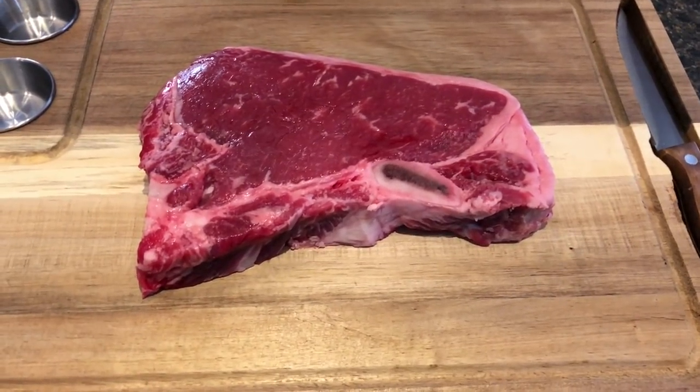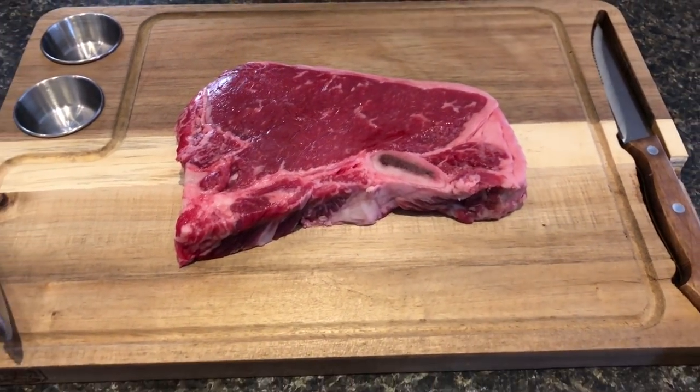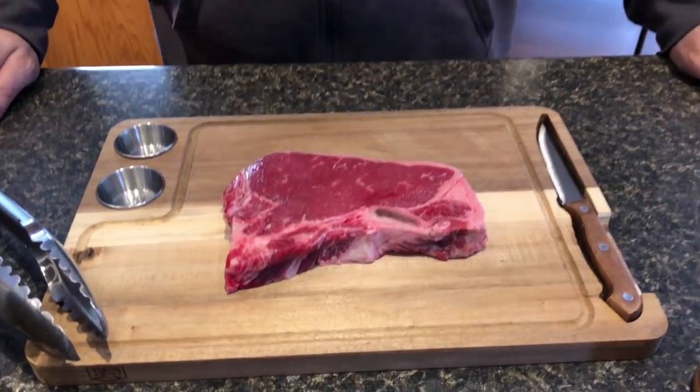That looks good, doesn't it? We're gonna be doing something pretty special today. Welcome back to Everyday Barbecue. My name is Mike, and today I'm gonna be doing a caveman steak challenge. My buddy Steve over at DQ'd Barbecue invited me to participate in this collaboration video with him. I think he's already done his — I'm gonna put a link to his channel or his video right up here so you guys can check that out.